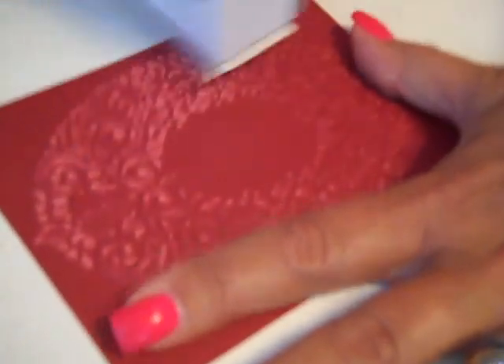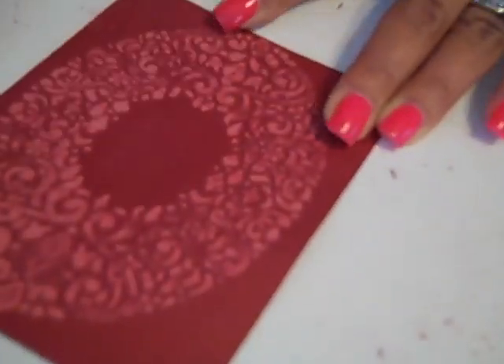One more time. I have a piece of the Cherry Cobbler that's been embossed with our new embossing folder called Holiday Frame. And again, I'm going to sand this image. I'm sanding this with our new sanding block. And again, what this has done is it has removed that Cherry Cobbler full color from the top and revealed the monochromatic color underneath.